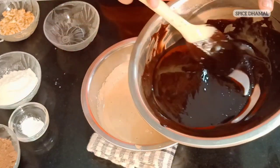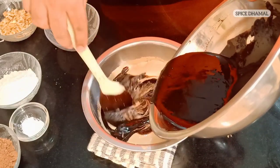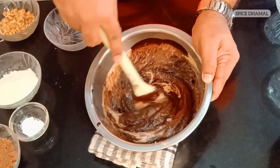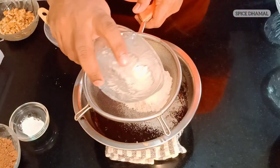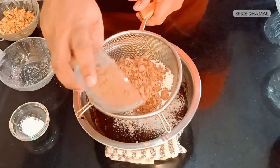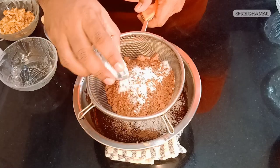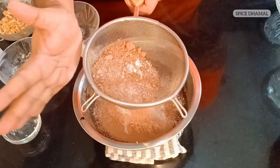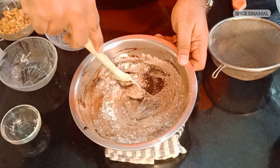It's time to add the chocolate and melted butter mixture to the egg and sugar mixture. Let us fold in the chocolate and butter mixture nicely. Now it's time to sift in the flour. In this recipe we have used half a cup of flour, half a cup of cocoa powder, and half a teaspoon of baking powder. Let us sift this into our egg and butter mixture and fold in the flour.